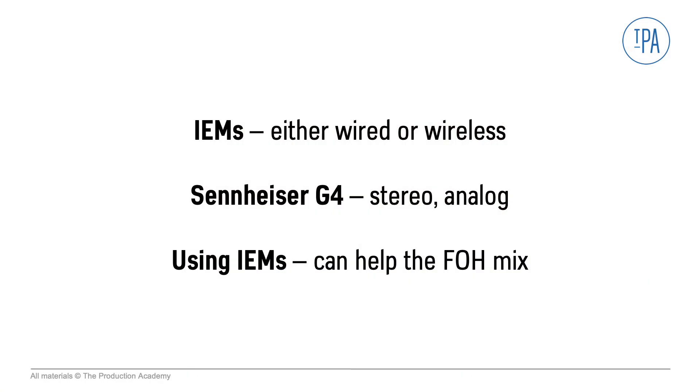I have toured with artists at the arena level who use no wedges whatsoever — the guitar is played through amp simulators, all the keys and bass guitars run direct, and all the monitoring was done on IEMs. If I turned off the PA, all you could hear was acoustic drums. This isn't going to work for every artist, but it did allow me to really control the sound in each venue and it really did sound better. In this video we looked at how IEMs can be wired or wireless, reviewed the Sennheiser G4 IEM system, and discussed how using IEMs can help the front of house mix.